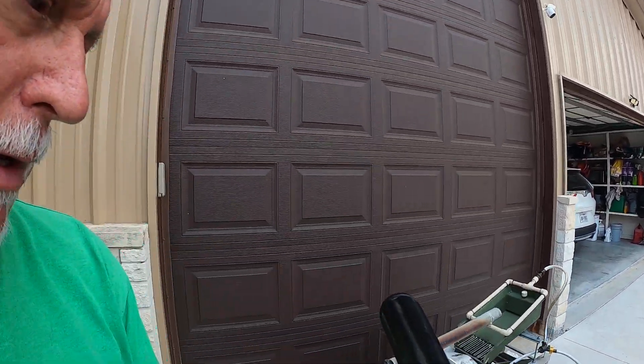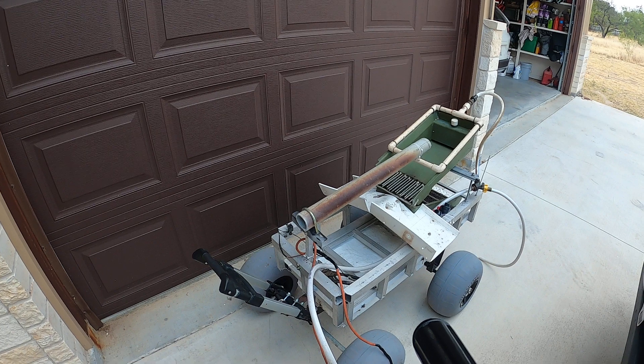Hey, welcome back to my channel. I got a little project going on here at the house — kind of a hodgepodge type deal. I made it out of everything I had laying here at the house because I didn't really want to go out and buy all that stuff. Anyway, I am building an electric gold dredge, and I'll show you what it looks like. I haven't finished it but I'm working on it — here you go right here.